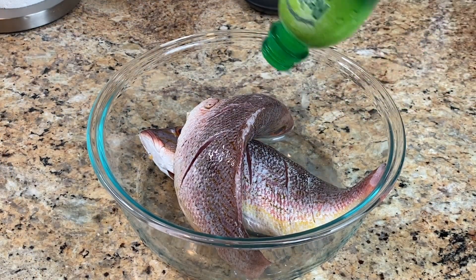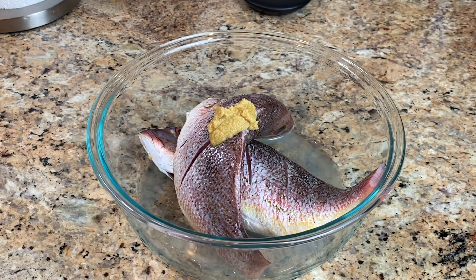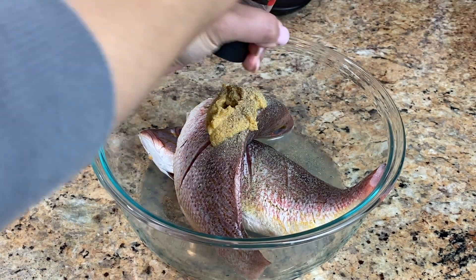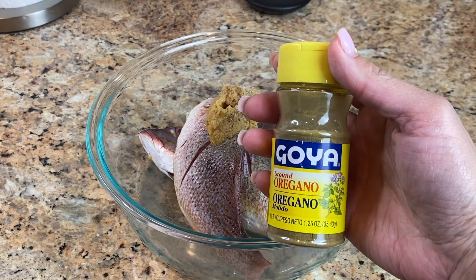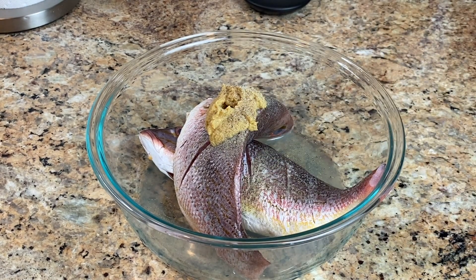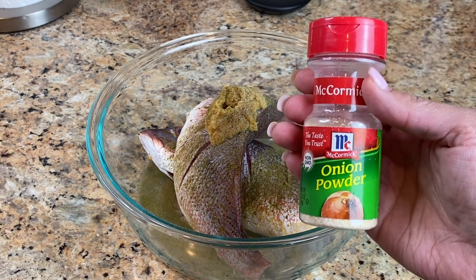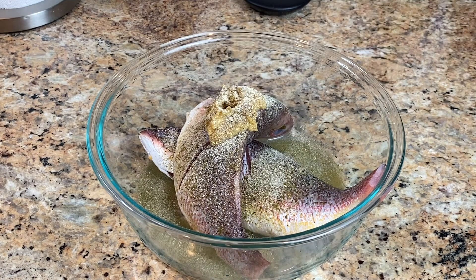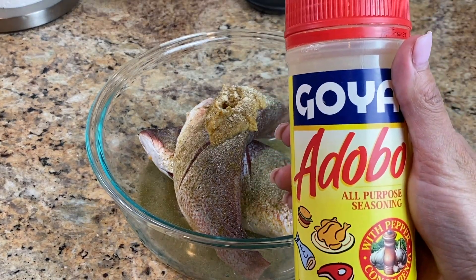When we're ready to season, we're going to add lime juice, minced garlic, black pepper, sea salt, oregano, of course Goya because I like my Goya products, onion powder, and then we're gonna go with adobo — my adobo Goya.